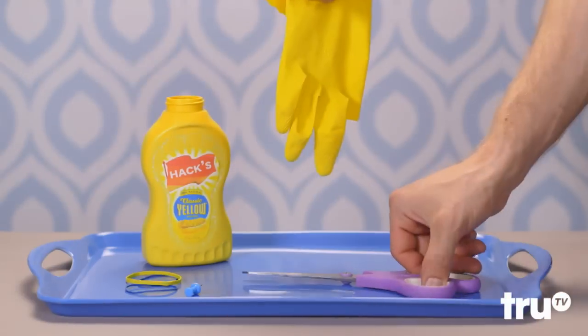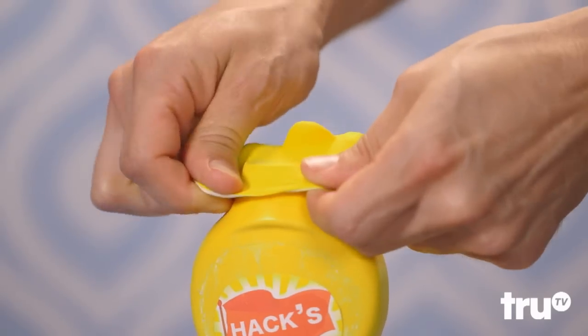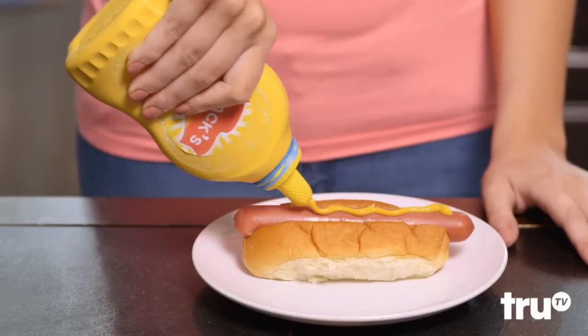Missing the top of a bottle? Just replace it with the finger from a Rubber Glove. You can poke a hole and there's a spout, too. All-star.